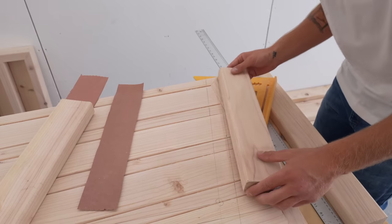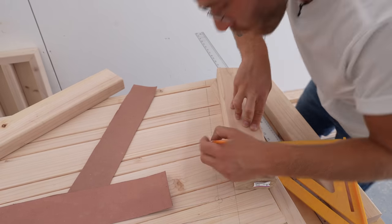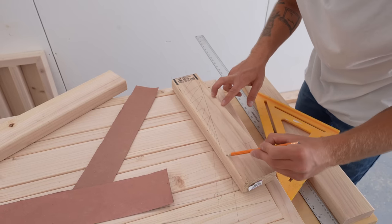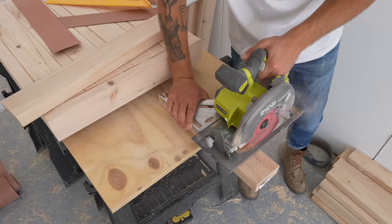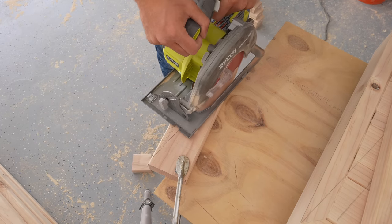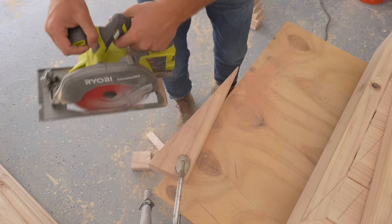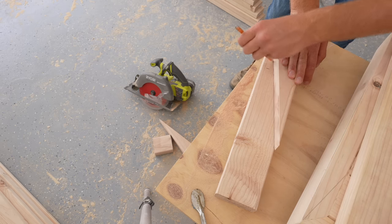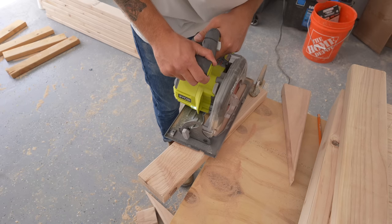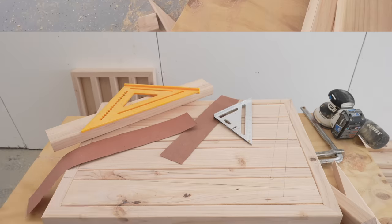That looks good — now we can line everything up and see how it looks. Wow, I like that a lot, that looks really great. Now that we have reference lines for all of our seat angles we can make our custom brackets that are going to connect the horizontal two by four slats to these leg assemblies. All of this information is going to be provided in the free plans linked in the description, but it's also important to mark and cut all of your pieces to fit your project since two by fours aren't always the same size.